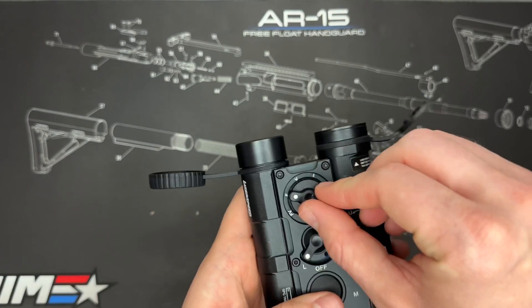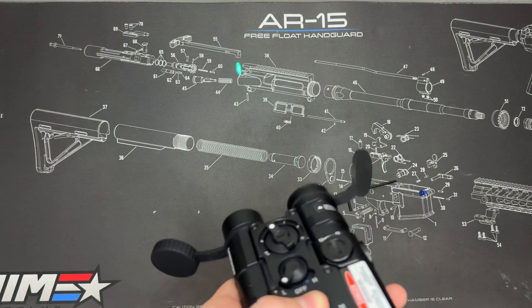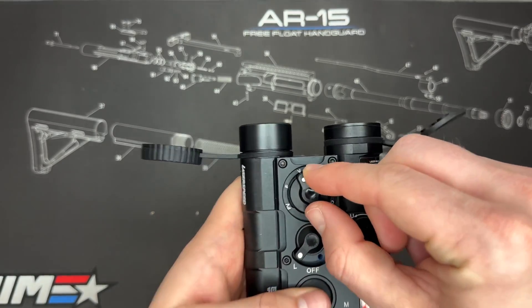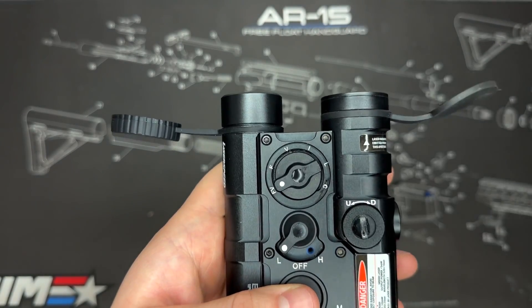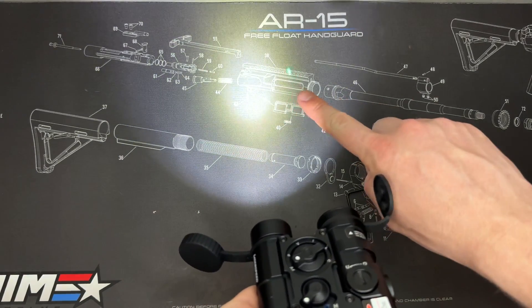Let's switch back to low power. If we want to just shine the green laser, we turn it to V for visible laser — and there is our green laser coming out. Then if we want to combine those, we switch back to FV for flashlight and visible laser, and now you can see the LED light as well as the green laser on the side. Pretty cool.